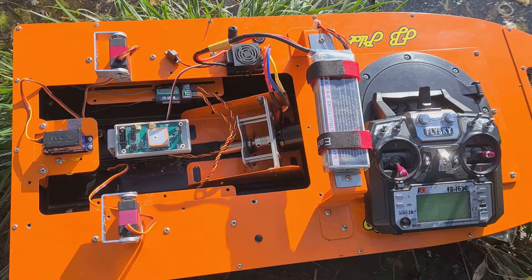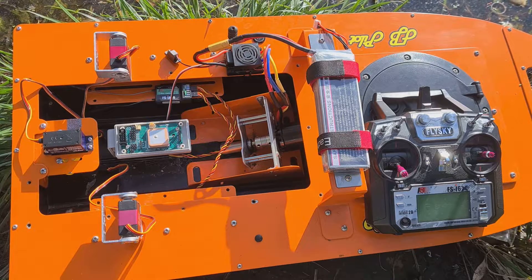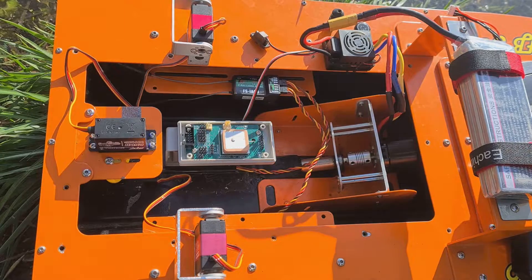Good afternoon everyone. Today there will be a video instruction on connecting the FBPILOT V-PRO Autopilot and FlySky FSI-6X equipment.